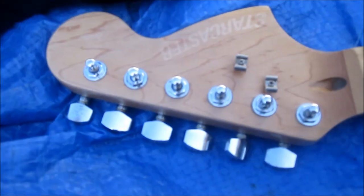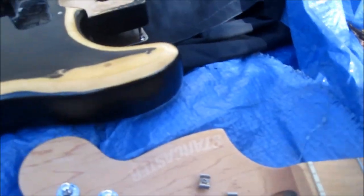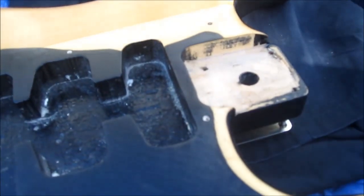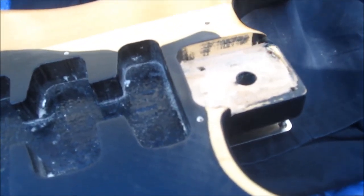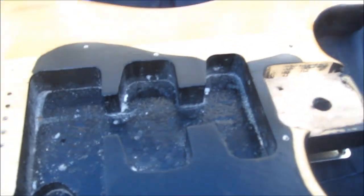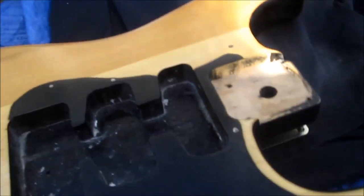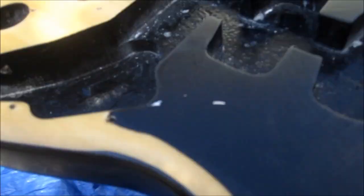Sanded that down just a little bit. I did my other video on this — we used a random orbital sander; a regular palm sander would probably work too. We started with 120 grit. This is a 120 grit sand job right here.